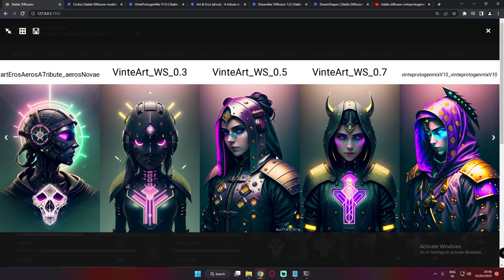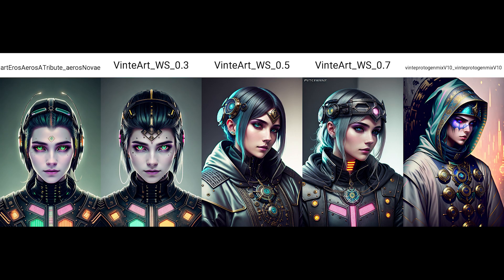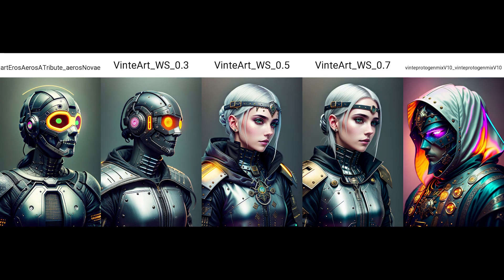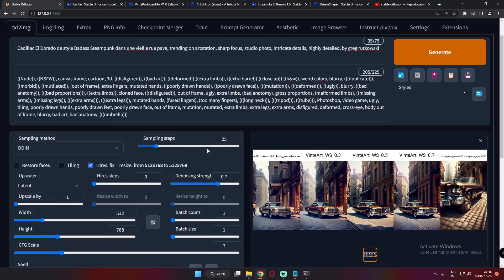It's very interesting to merge models and check out the results — you can get some really interesting outputs. Let's jump on to some more images generated with this prompt before moving to the next topic. Those were the results from the first prompt, and they were literally amazing.